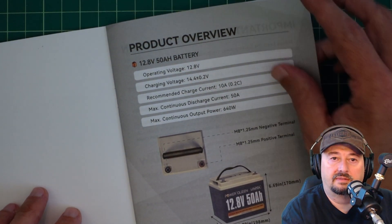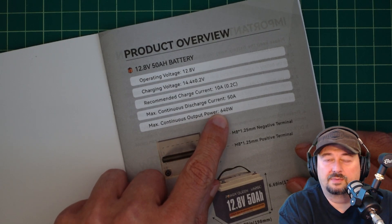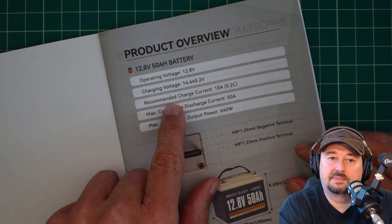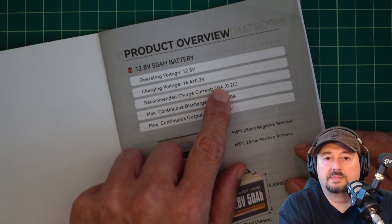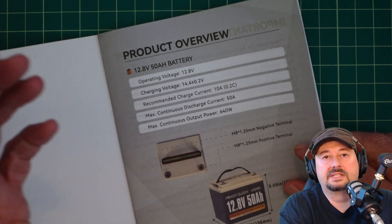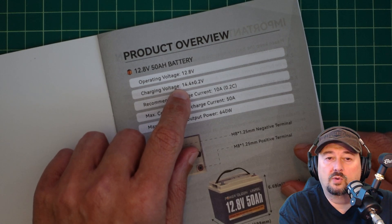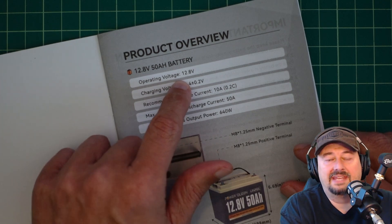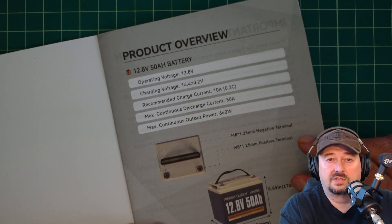Here's a quick product overview in the manual. Your max continuous output power is 640 watts — we'll test that with an inverter. Max discharge current is 50 amps. Recommended charge current is 10 amps, referred to as 0.2C, meaning 20% of capacity. The charging voltage you want to use is 14.4 plus or minus 0.2 volts. Operating voltage is 12.8 volts — it will be higher when fully charged and will drop below that as we discharge the battery.